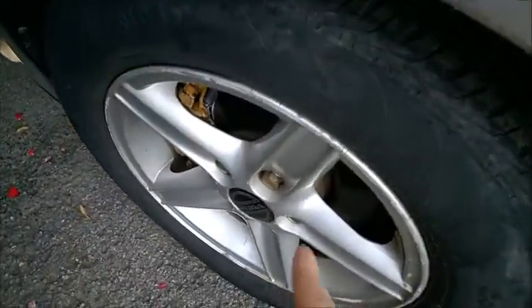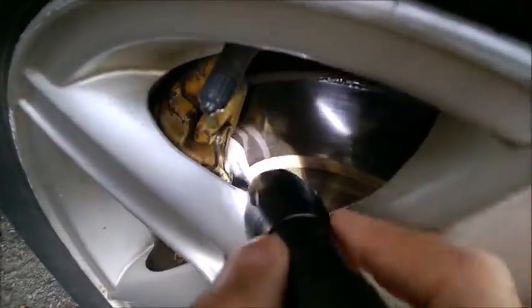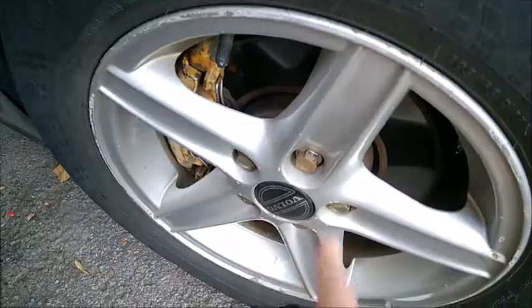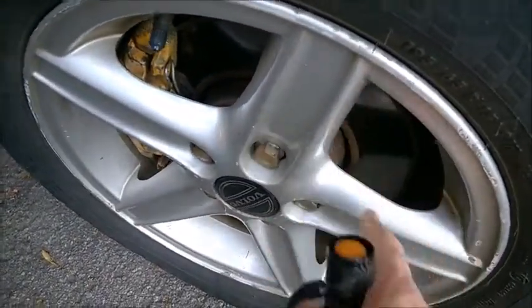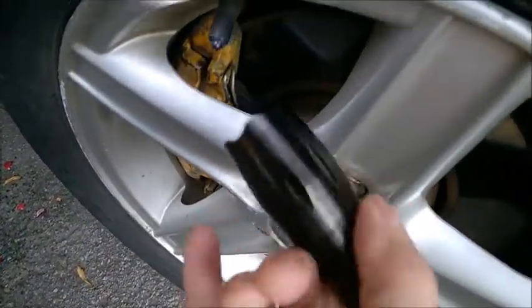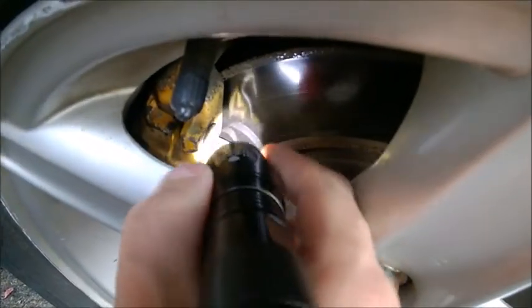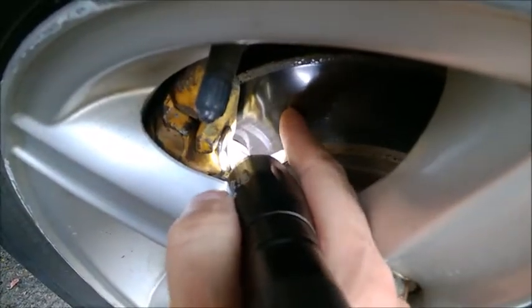On most cars it's very easy to see how much wear is on the brake pads. It mostly depends on whether you can see through the wheel spokes — if there's a gap large enough, just use a small flashlight. But sometimes you don't even need a flashlight. If you look here, we have the brake disc.